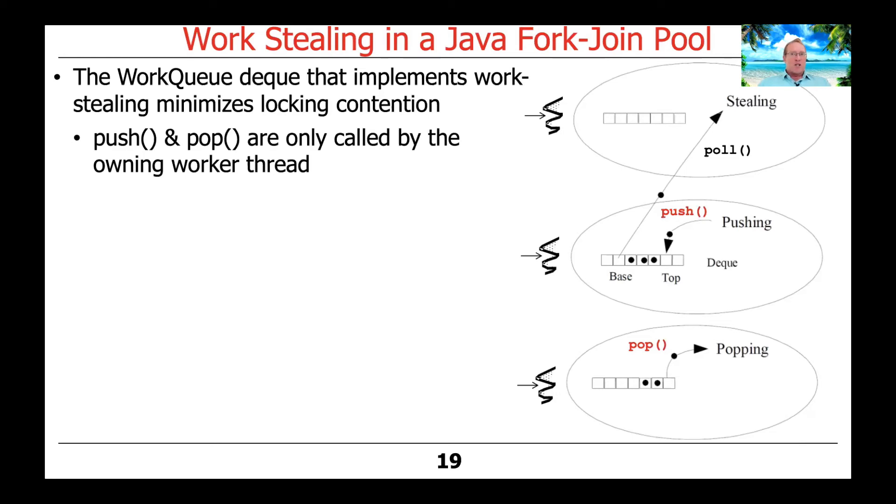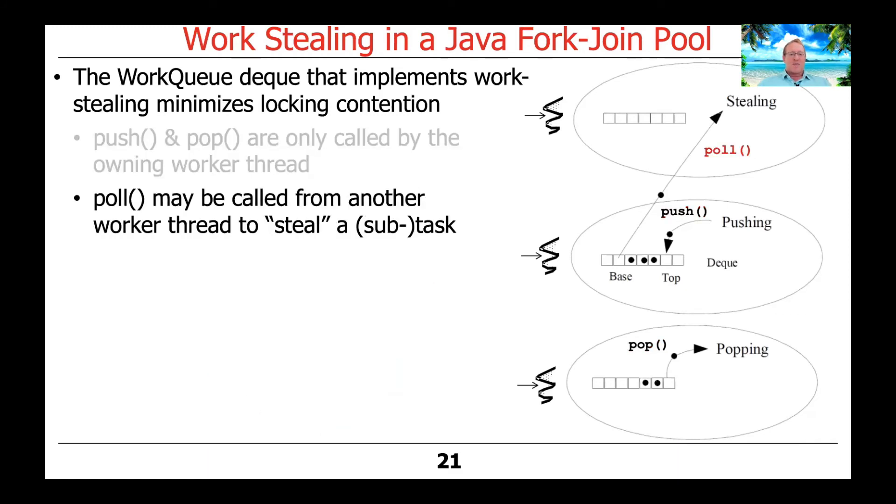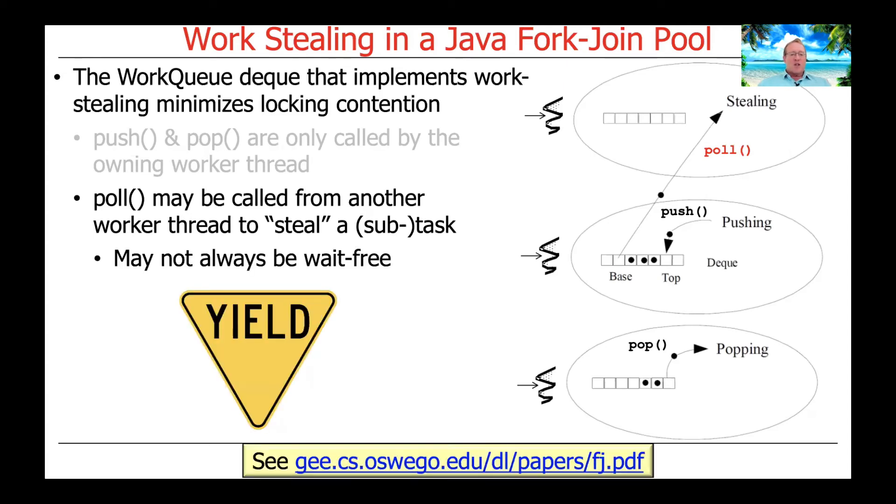Push and pop operations on the work queue are only called by the owning worker thread. Internally, these methods use wait-free compare-and-swap operations — the same atomic operations we discussed earlier with AtomicInteger, AtomicLong, and so on — which never block and only spin. There's also a pull method, which can be called from another worker thread to steal a subtask. These pull implementations may not always be wait-free, as discussed in Doug Lee's paper.